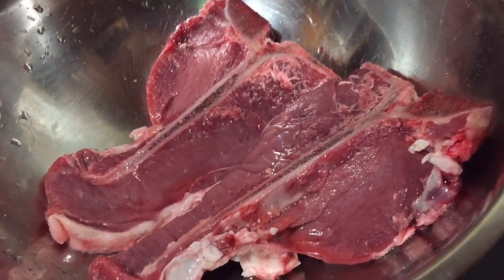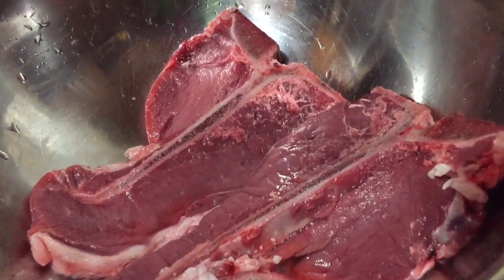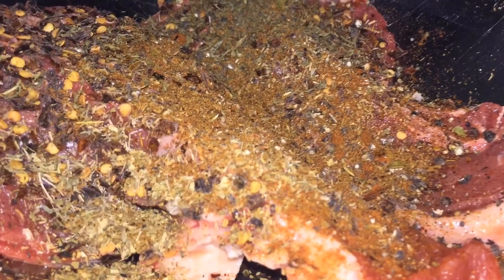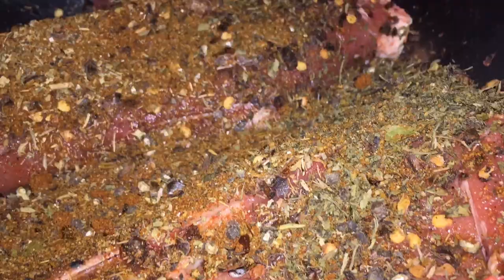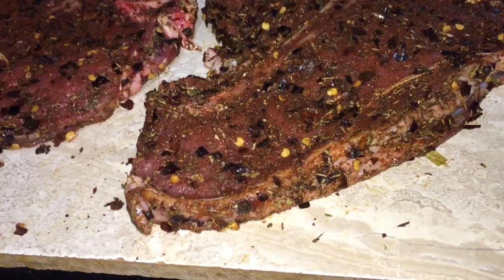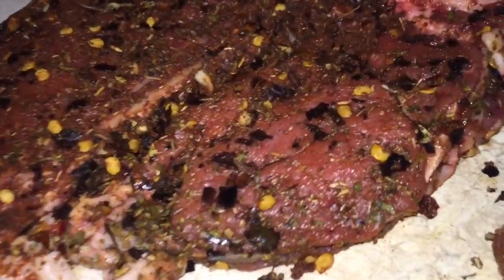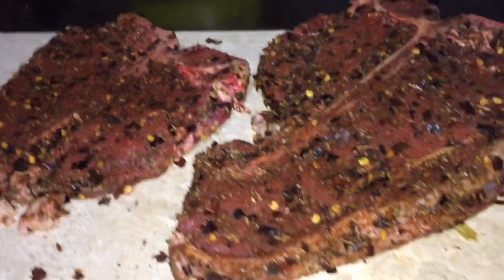After washing my steak properly, I am going to add my spice mixture. I am launching my brand shortly so I don't want to give too much information on the spice away - I will do a live launch on YouTube, so look out for that. I am testing my sweet smoke rub and my smoke rub, one for the beef and the other on the potatoes. Once my rub is totally covering my steak, I am going to set that aside and let it marinate for a little bit.